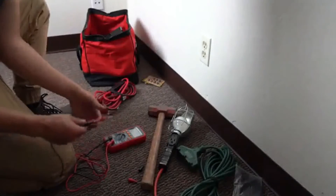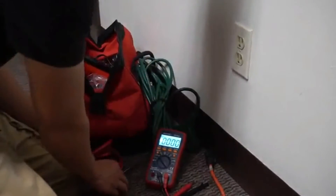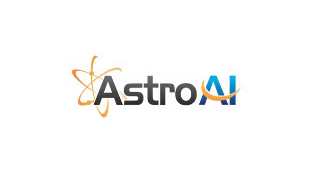The utilitarian design allows for both automatic and manual ranging depending on your project needs. Astro AI provides extra peace of mind with its included three-year warranty. Safely and efficiently take care of all your electrical needs with the Astro AI TRMS 4000 Counts Digital Multimeter.